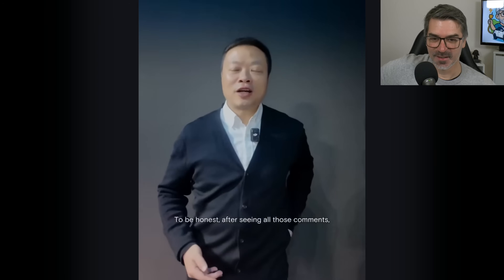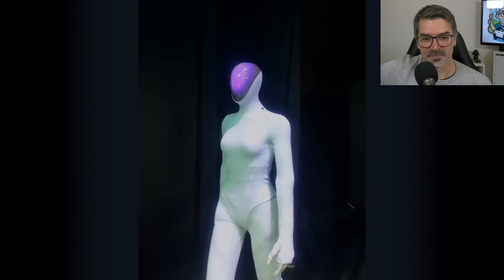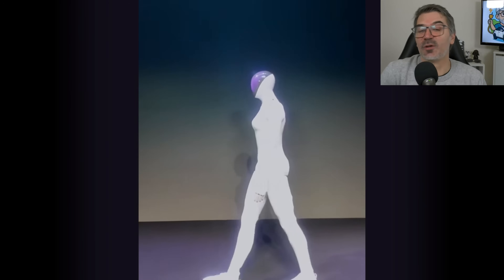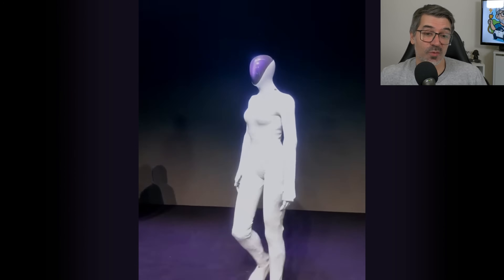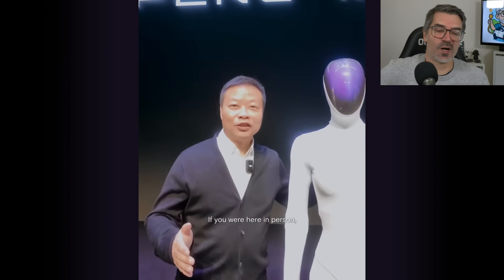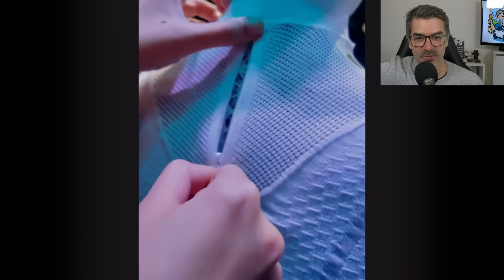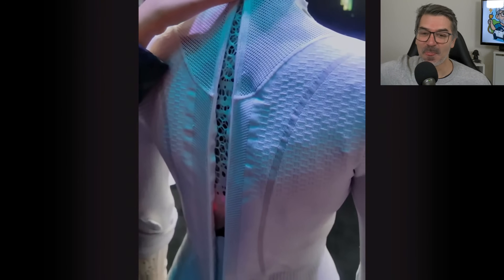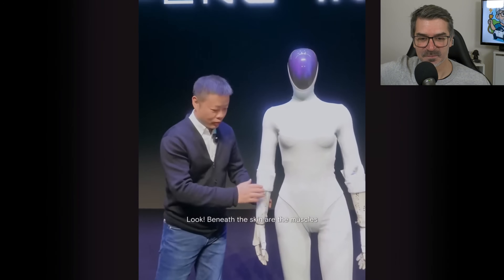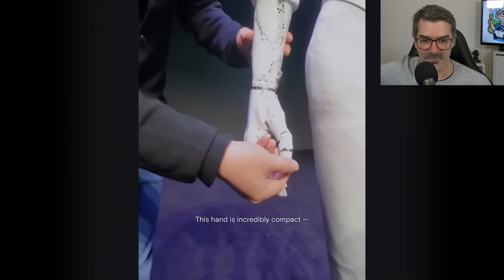So Xpeng decided to make this video. We have Iron here again. When I look at this, I see a robot walking — very close already to human walking, but I can still see it's a bit clumsy. I understand that people on the internet can think someone is pretending to be a robot inside. So they will undress it. You can see the skin underneath. If you think there's a human being, then look at this hand — it's absolutely very small.